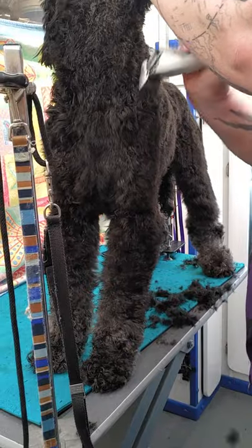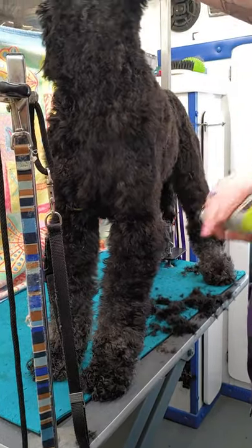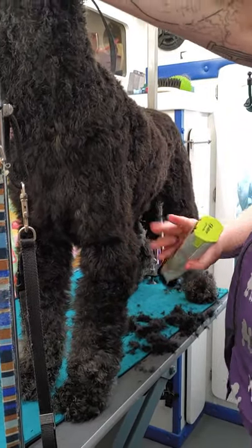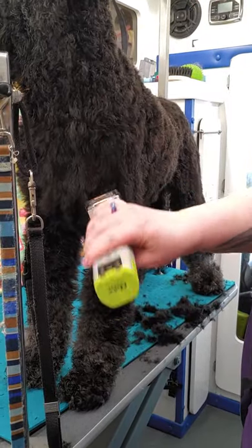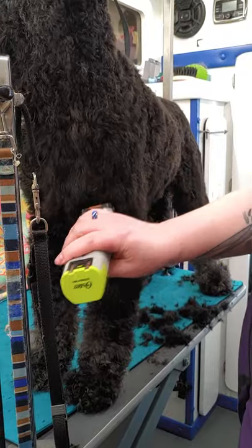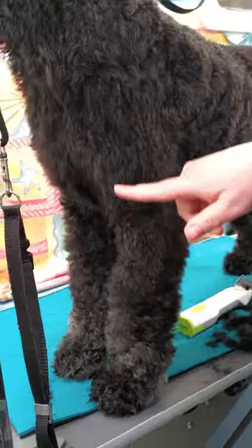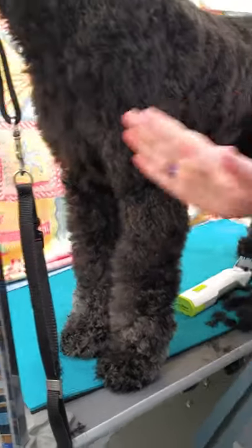On the shoulder I go nice and tight here, right in here, because you want to make sure that that foot looks like it's underneath the dog instead of out front. I'll take a shift into the leg and move down so that you have a nice line — now that leg is underneath the dog instead of out front.